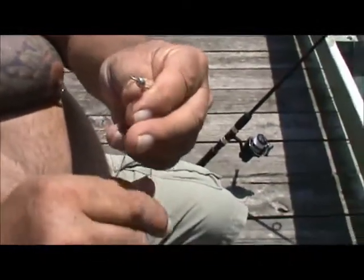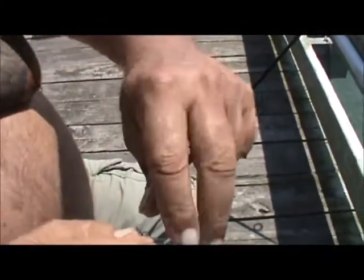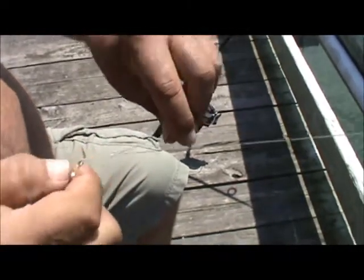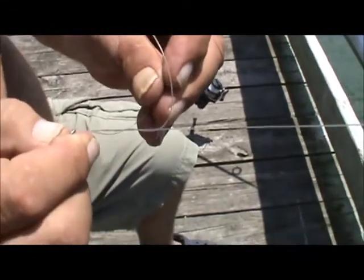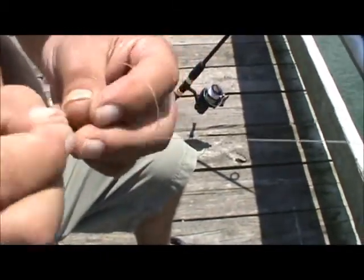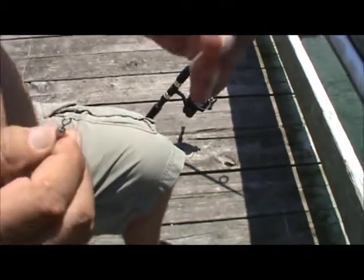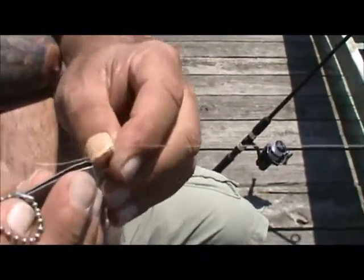So you got the rig hooked up. Now we're going to tie it on. This is the part that people have difficulties with but it's real simple. Get you enough line out there where you can work with. You spin it around at least about seven or eight times. I'm blind so you got to be easy with me here. You feed it through that hole. You bring it back through just like that, you pull it and you slide it down — and you got a good knot. Now you take your clippers and you clip that piece right there.